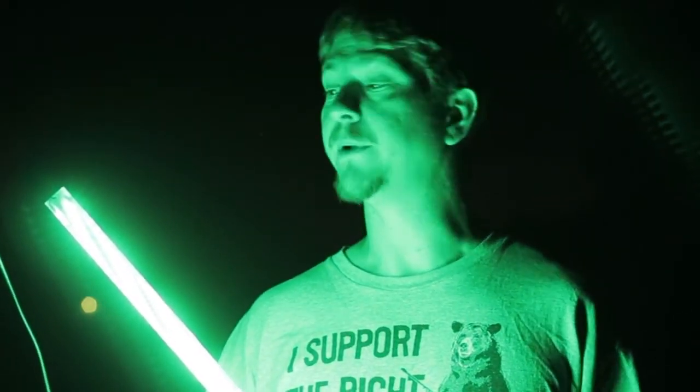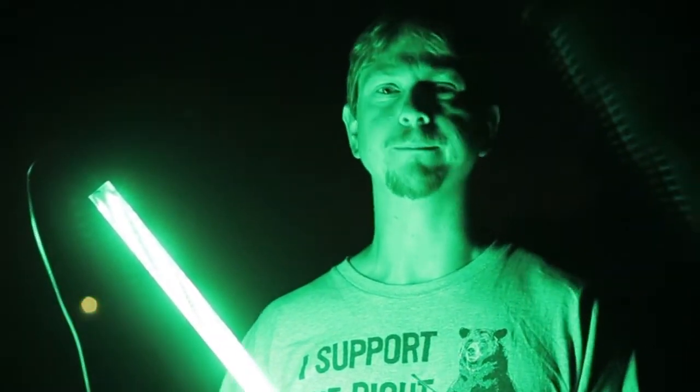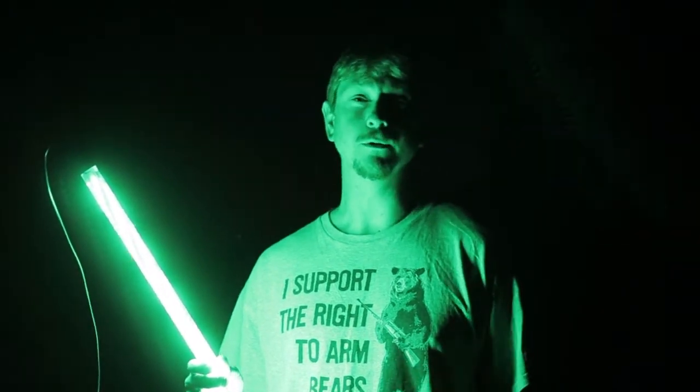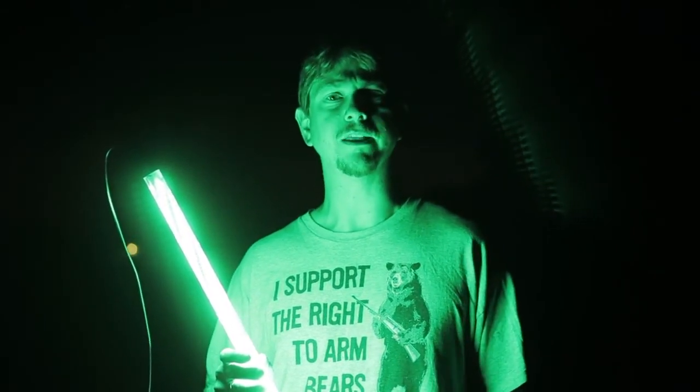There are various colors you can get it in, but I went with green because that's supposed to be closer to moonlight and works a little better to draw in fish without spooking them. Ron and his sons also make these in white and blue — the blue is supposed to be really good for catching shrimp. If you fish saltwater, these are also great for snook and other species.